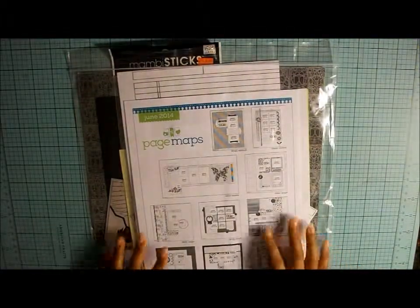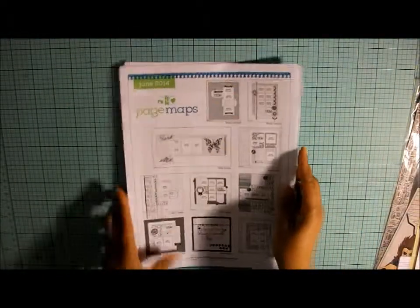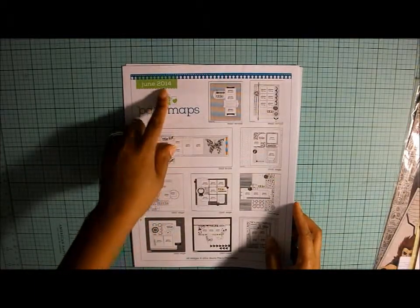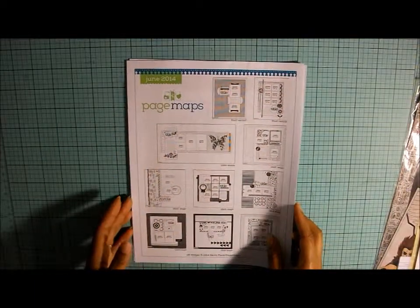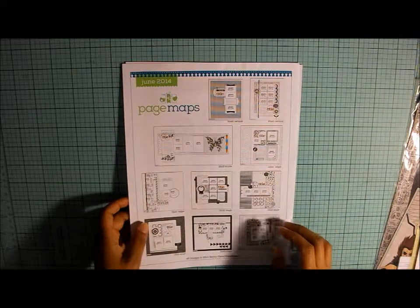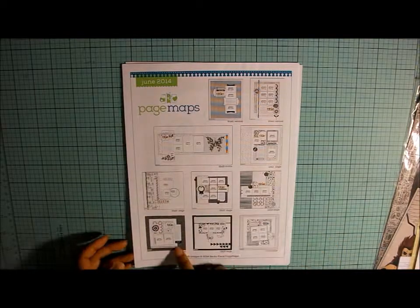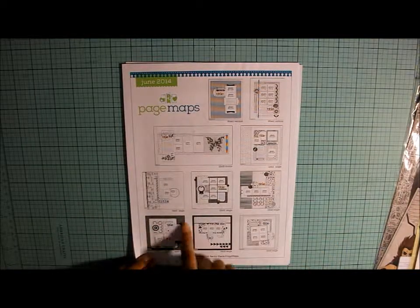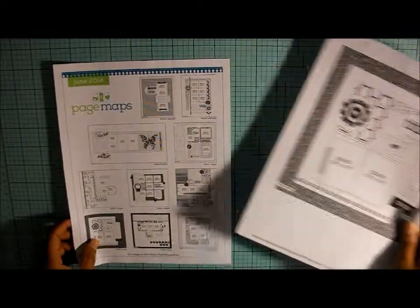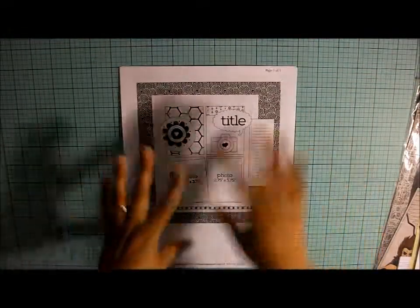Today I'm going to do a layout from this kit. This is the June 14th Page Maps from Becky Fleck, and you can get these at pagemaps.com. I'm actually going to be using this one right here, the 12 by 12 single. I printed it out big — this is kind of my road map, my guide to my layout.